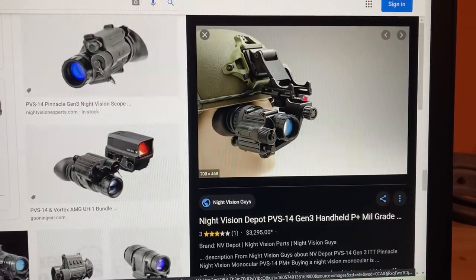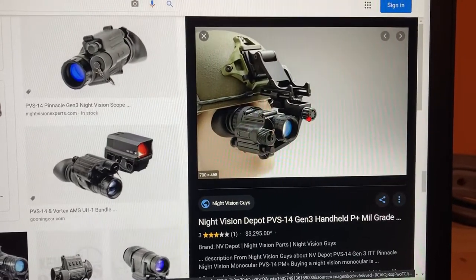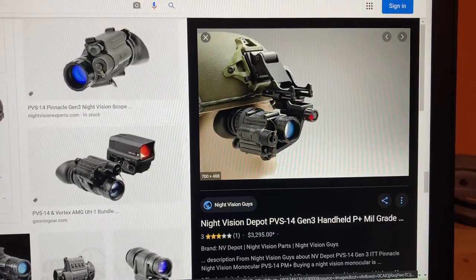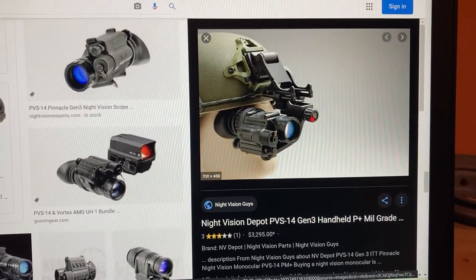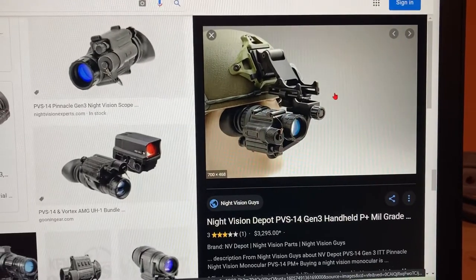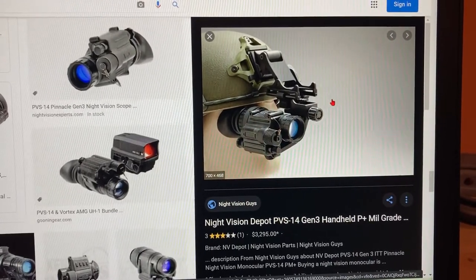You also have the J-arm with a pivoting adjustment, so you can back off that screw and completely rotate the PVS-14 from your left or right eye.